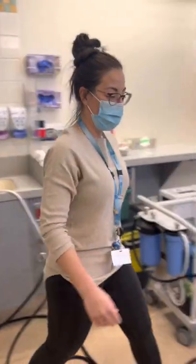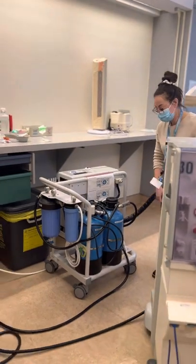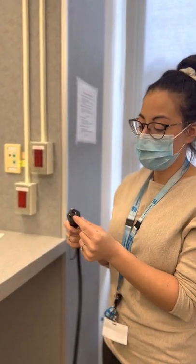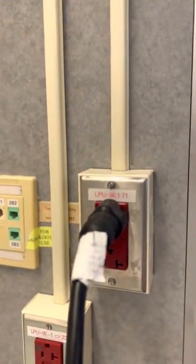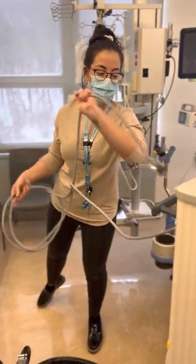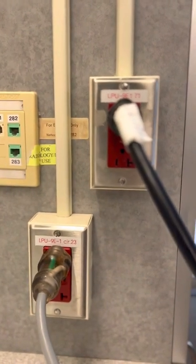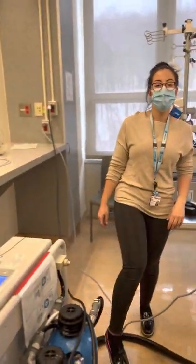Now all of our water connections are connected. The last step is to connect to the power source. Please remember that the dialysis machine and the Aqua Uno have a different plug type — it's almost like an oven plug. Please make sure you're using the right power outlet. Once connected to water and power, you can turn on your Aqua Uno, put it in supply mode, and then you are good to go with the next steps.